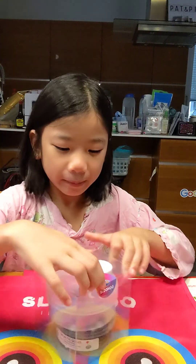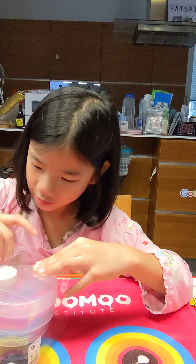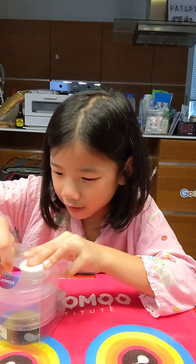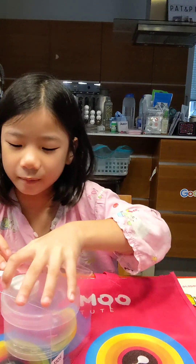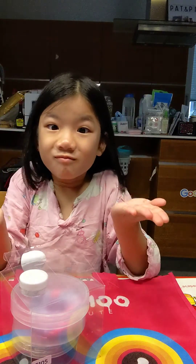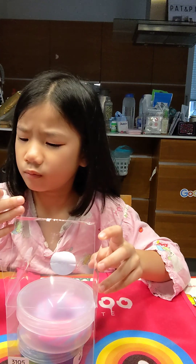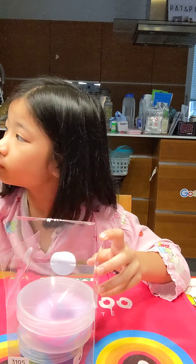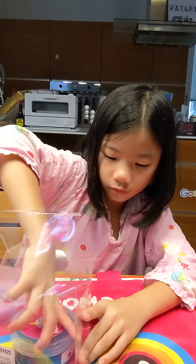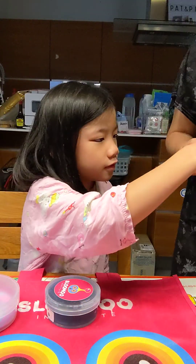I don't really know how to open it but I'm gonna try my best. Oh my god, I don't know why others know how to open it — I'm so confused. Okay mom, what is this? I turned it upside down. What is this?